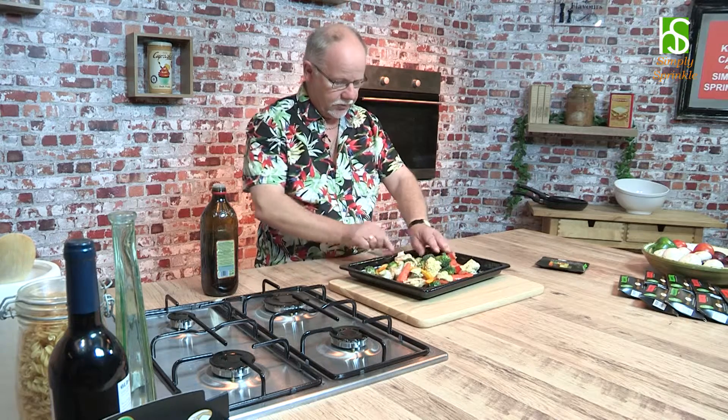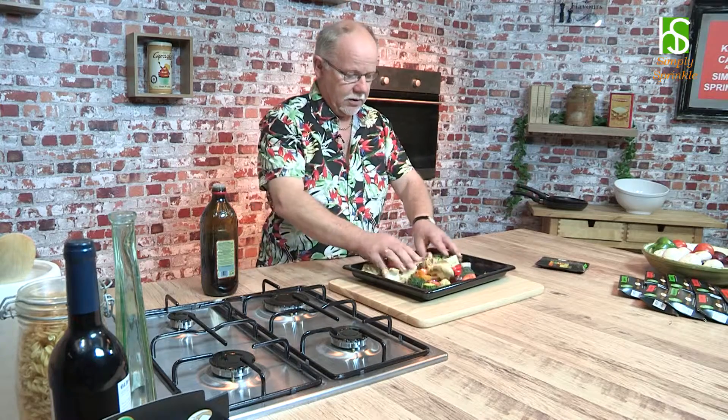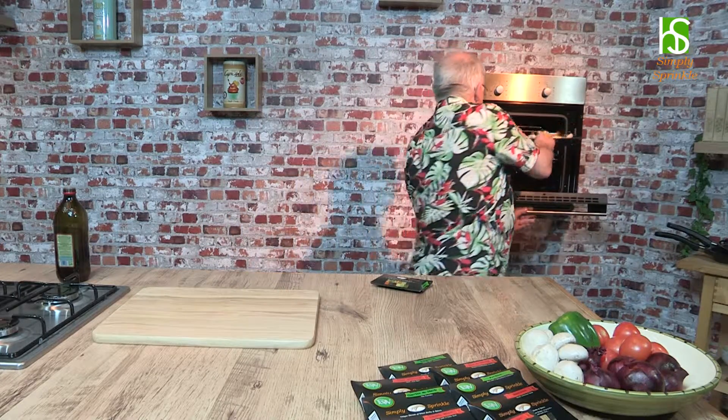Very simple — as I said, you don't have to mess around with this. And there they are. Now I'm going to pop them in a preheated oven at 220 degrees for about 40 minutes, but keep your eye on them just in case.